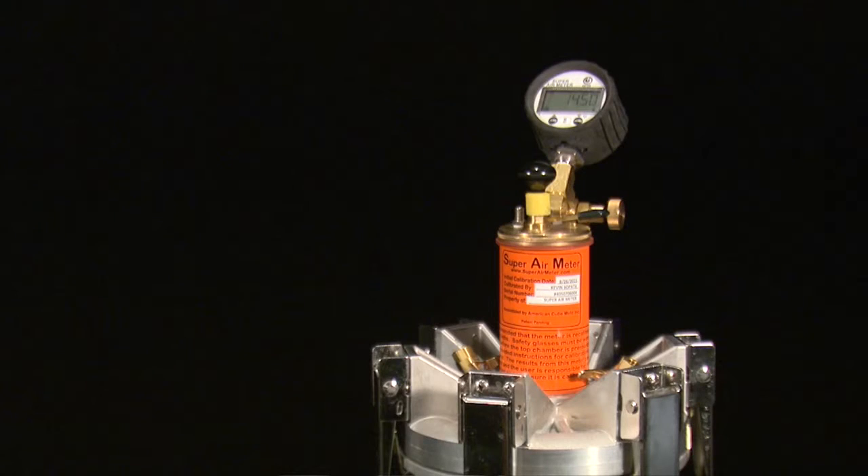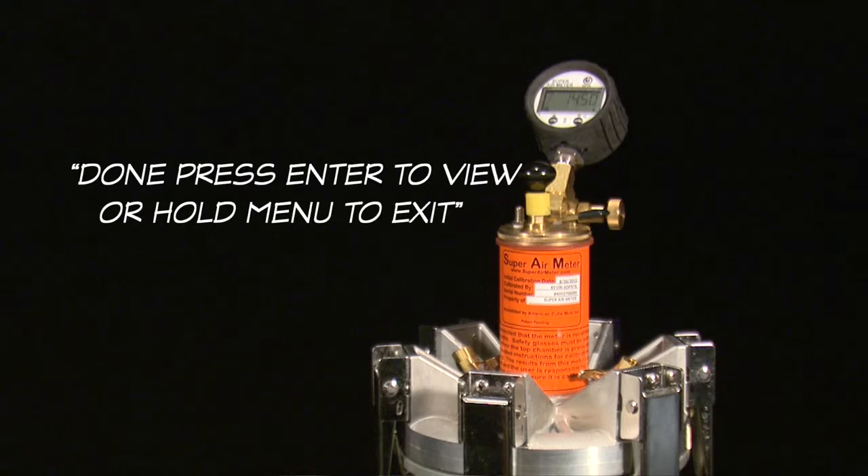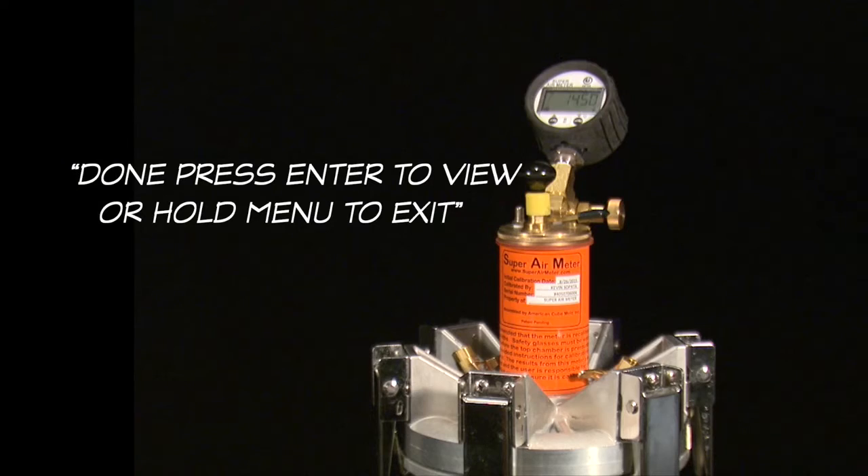The meter will then display 'done — press enter to view or hold menu to exit'. Press the enter button to view the air volume, or hold the menu button to return the gauge to PSI mode.